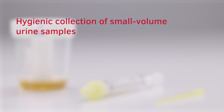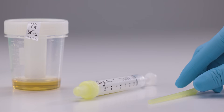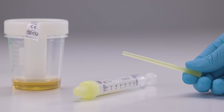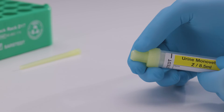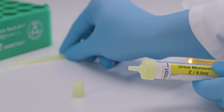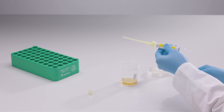Hygienic collection of small volume urine samples. If the sample volume in the NFT cup is very small, collect the sample openly. To do so, you will additionally need a collection tip for the urine MonoVet. Open the NFT cup, remove the stopper from the urine MonoVet and set it aside. Attach the collection tip to the urine MonoVet. Insert the tip of the collection tip into the urine sample.